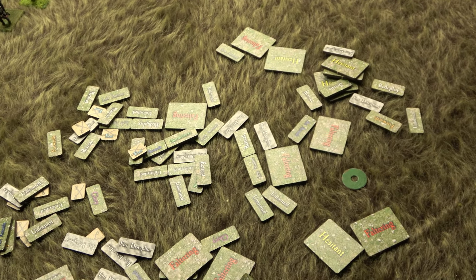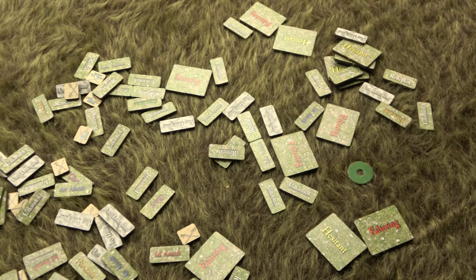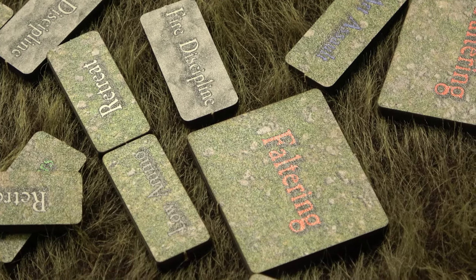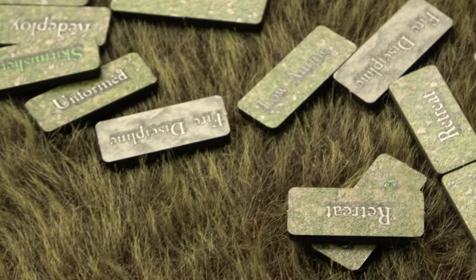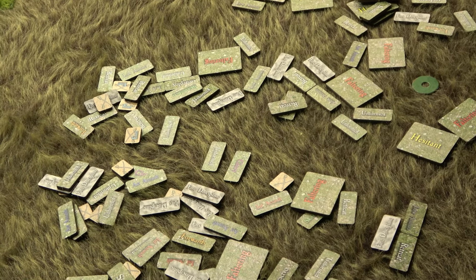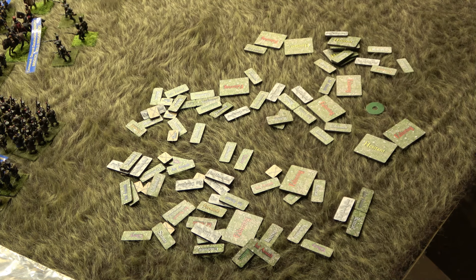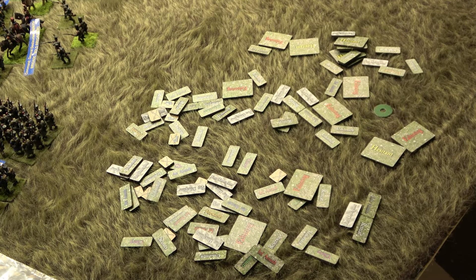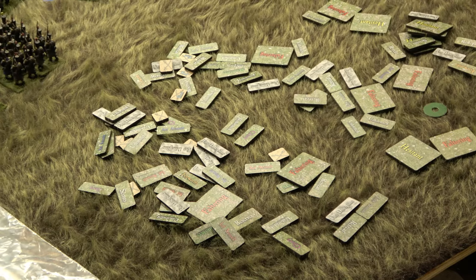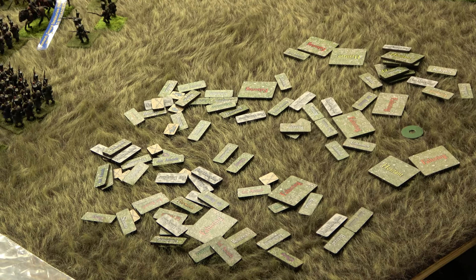These markers will help me stay organized instead of trying to remember what a certain color washer means. I was going to print and laminate my own, but these are a lot nicer and they don't reflect light back like a laminated card would. They were pretty cheap and got here from Australia to Kentucky within 10 days. If the discount code is still active in his videos, you can also get free deployment markers for the new General d'Armée 2 deployment rules — I grabbed two packs since I play a little big.